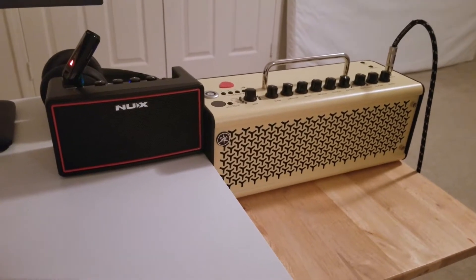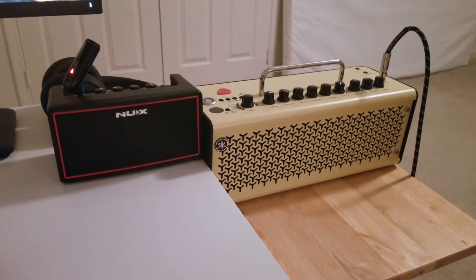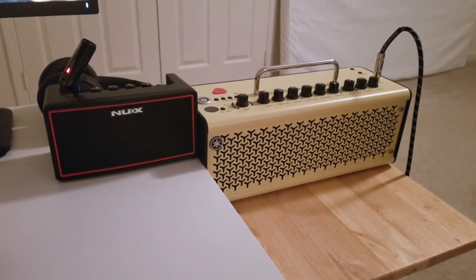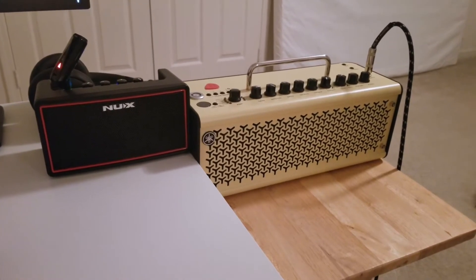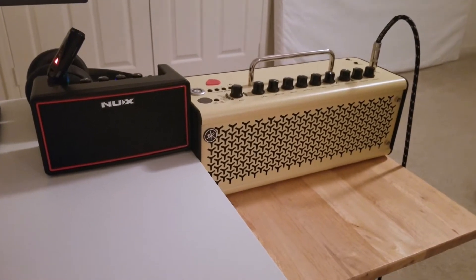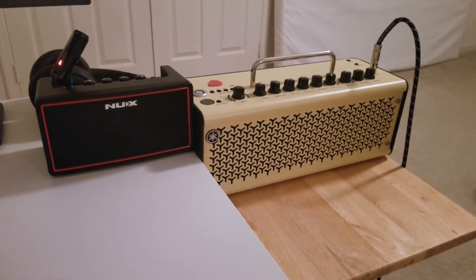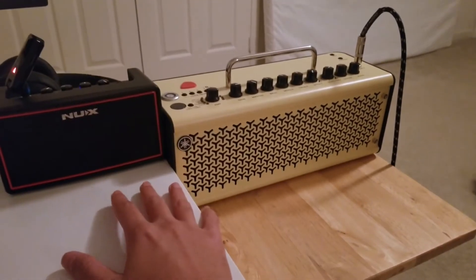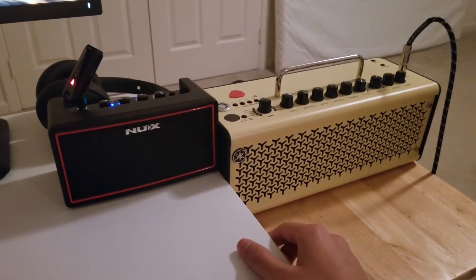Hi YouTube. Today I'll be doing a review of the NUX Mighty Air, and I'll also be referencing it to the Yamaha THR10-2, along with the NUX Mighty Plug and the NUX Mighty Lite BT, which I already own. We'll dive into the pros and cons of this particular amp along with a few extra details you might want to know.